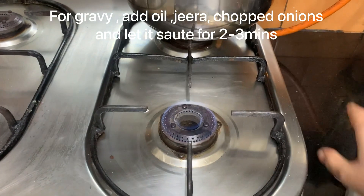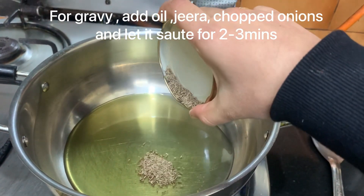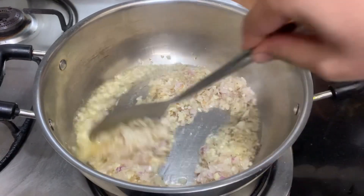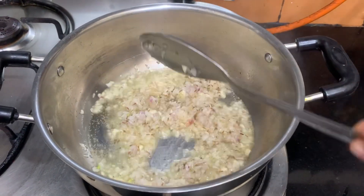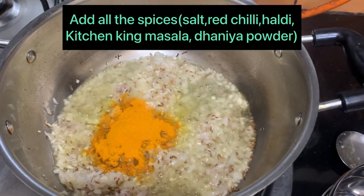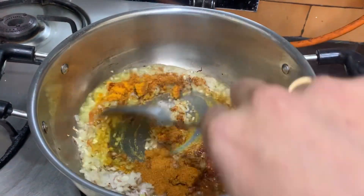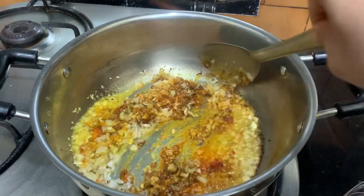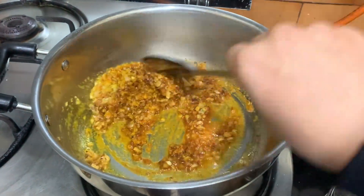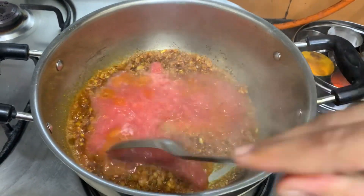Let's make the gravy now. Add some oil, jeera, and chopped onion and let it cook for 2 to 3 minutes till it turns golden brown. Now let's add all the spices: 1 tablespoon of salt, 1 tablespoon of haldi, 1 tablespoon of red chili, 1 tablespoon of kitchen king masala, and 1 tablespoon of dhania powder. Let's mix it up. After the masala is cooked a bit, add the tomato puree and let the masala cook for a while.